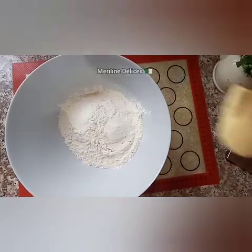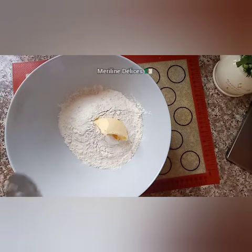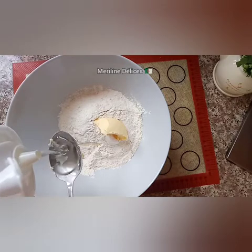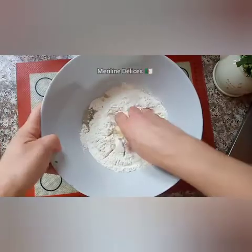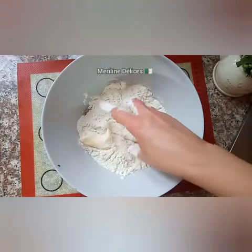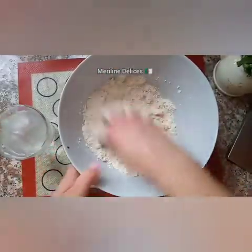We add half of the milk to the mixture, we add the margarine, and we add the water so that the water is boiling.